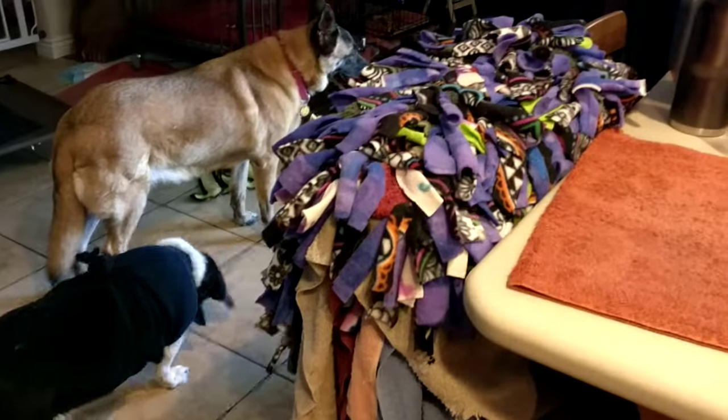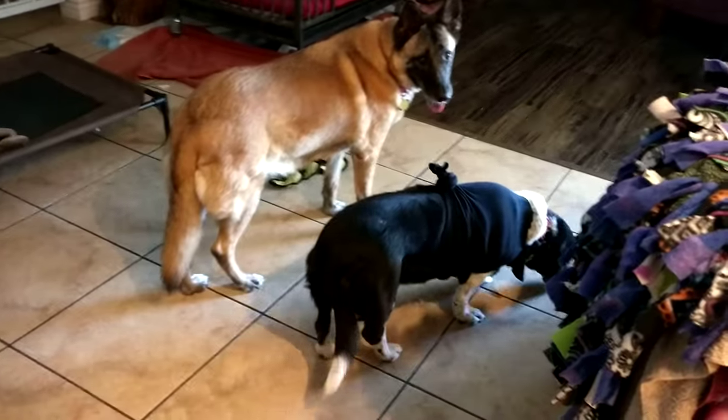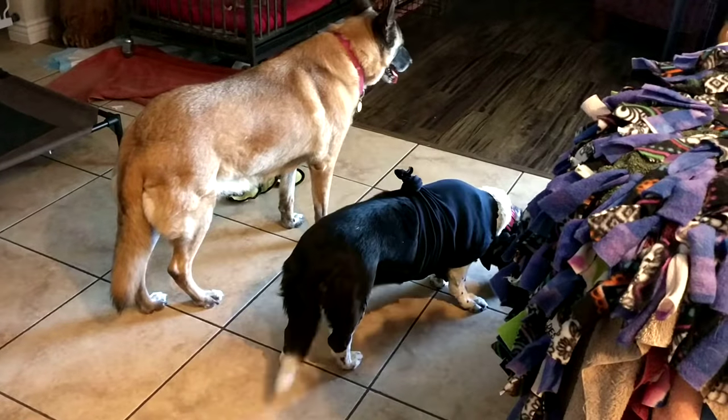There are all our snuffle mats and stuff on the chair by the kitchen counter, and there are the girls. I hope this helps you guys out — if you have any questions let me know, have a great day!